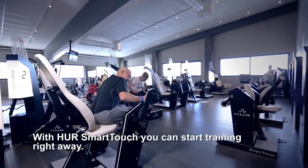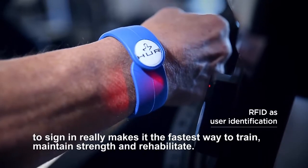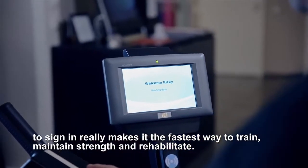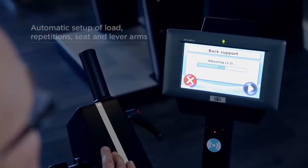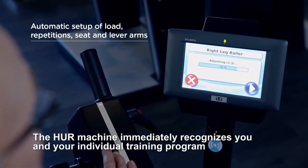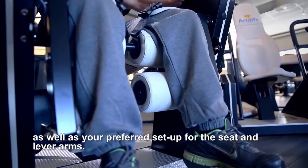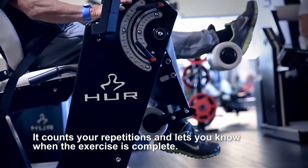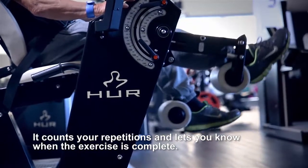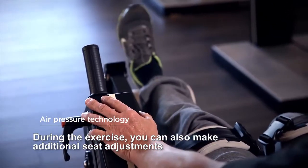With HER Smart Touch you can start training right away, activating the exercise with a single touch without the need to sign in — making it the fastest way to train, maintain strength, and rehabilitate. The machine immediately recognizes you and your individual training program, as well as your preferred setup for the seat and lever arms. It counts your repetitions and lets you know when the exercise is complete.